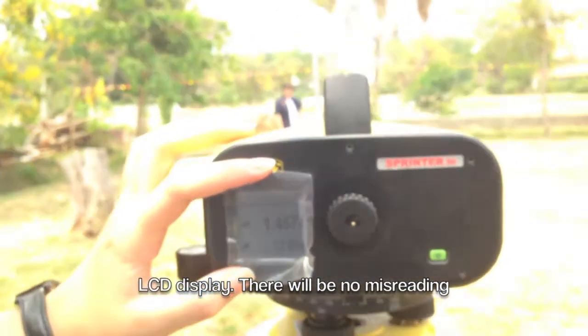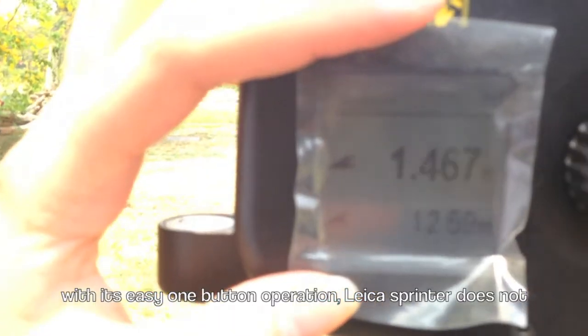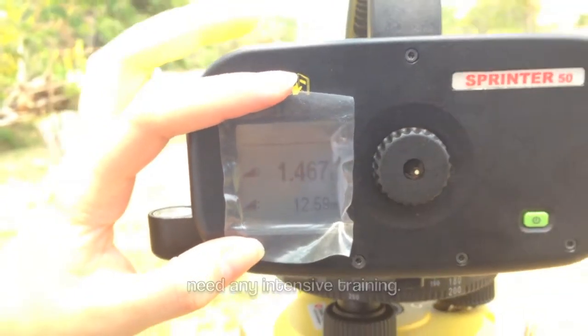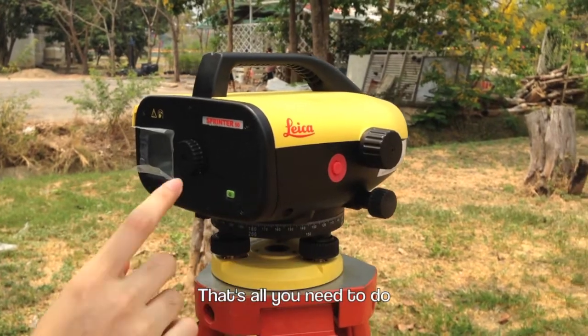There will be no misreading. With its easy one-button operation, the Leica Sprinter does not need any intensive training. Simply push the red button to take the measurement. That's all you need to do.